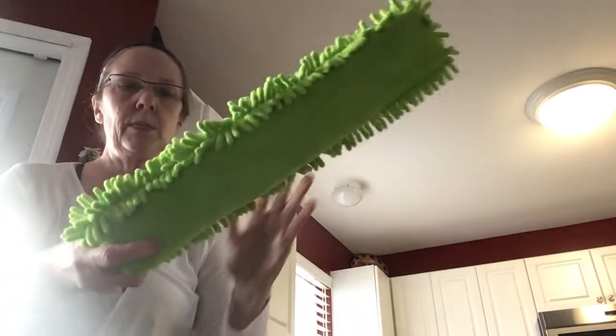So I'm going to use this Enviro wand. What you do is you want to rub it really good, get the electrostatic going in there.